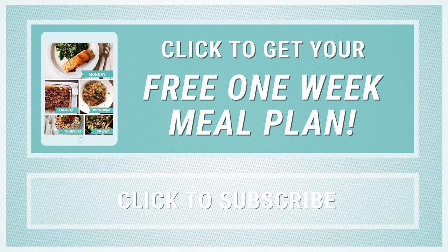Thanks so much for watching. Definitely check out my free meal plan download for more easy, healthy recipe ideas. And if you haven't yet subscribed, make sure to click that subscribe button now so you never miss my new weekly recipe videos. Thanks, I'll see you next time.